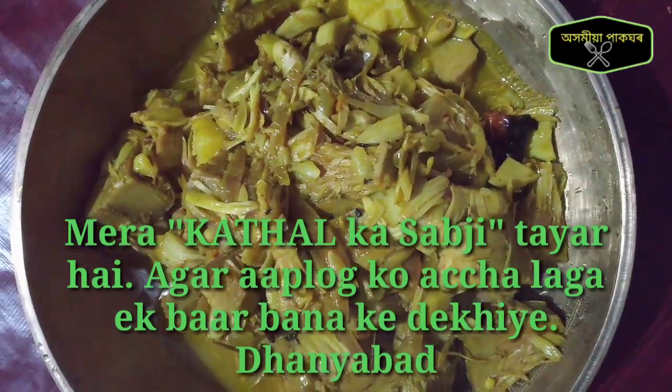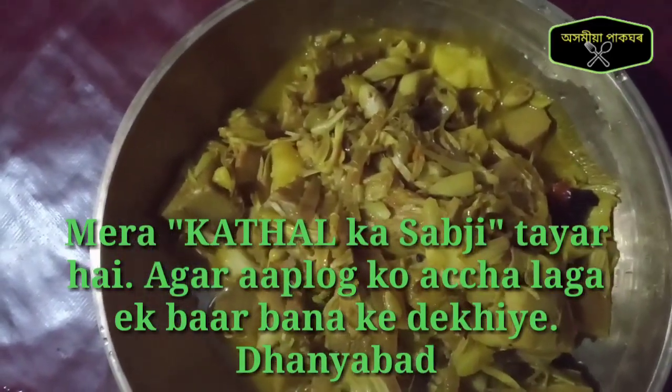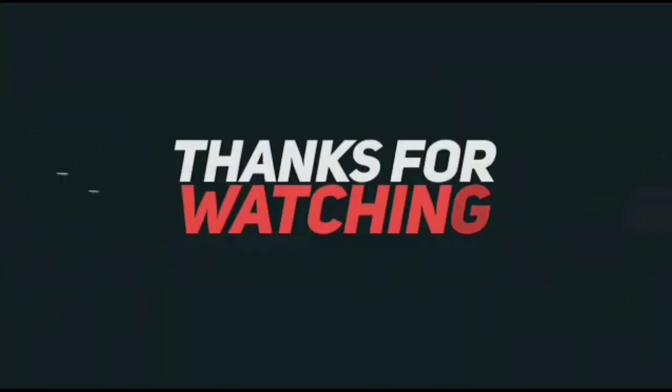I will cook it and the butter is ready. I'm going to put it on the side.